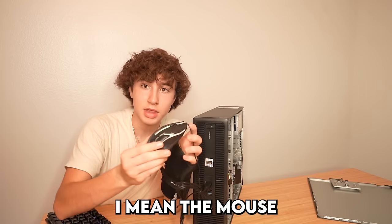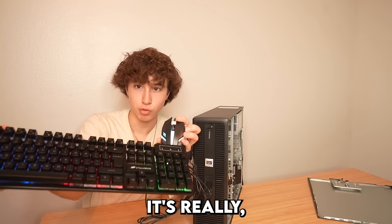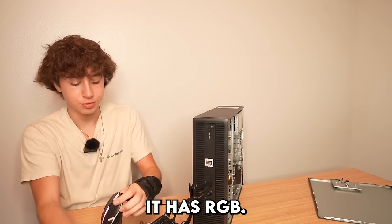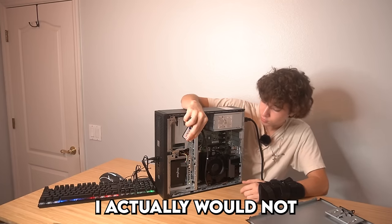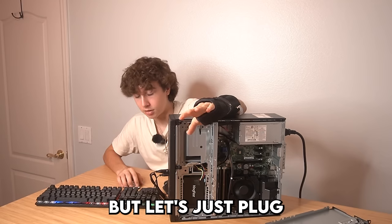We only paid about $100 for it. The mouse and keyboard are plugged in and they have some RGB - it's really hard to tell on camera but you can still see it. I'm not sure why the PC RGB isn't showing though. Let's plug the whole PC into a full setup with a monitor and see how it actually performs.